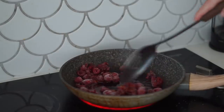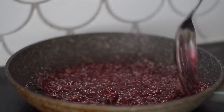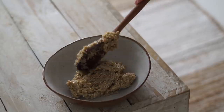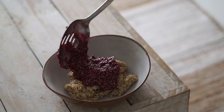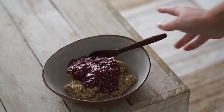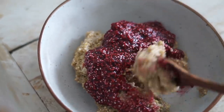I also made a raspberry compote to put on top with some frozen raspberries, rice malt syrup, chia seeds, and a little bit of vanilla. I mixed this together until it thickened up quite well. Then in a bowl I served about half of the cooked quinoa and topped it with the raspberry compote. It was really delicious and really filling!